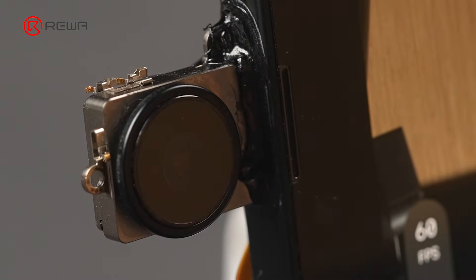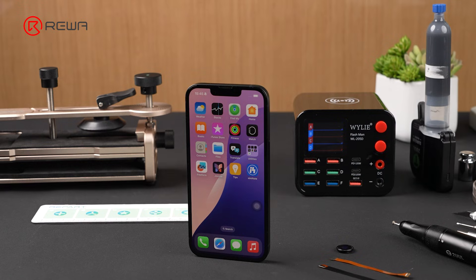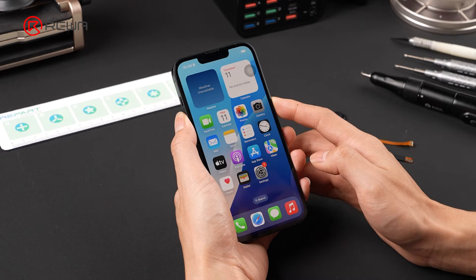The footage you just watched was actually captured by the rear camera. Let's demonstrate the modification. After a quick test, everything checked out.